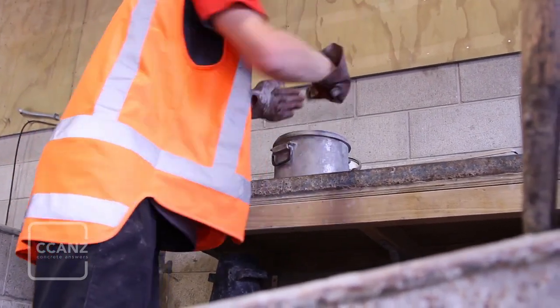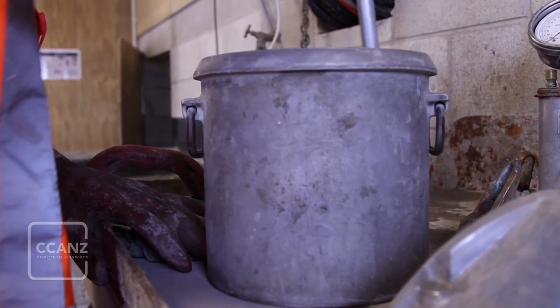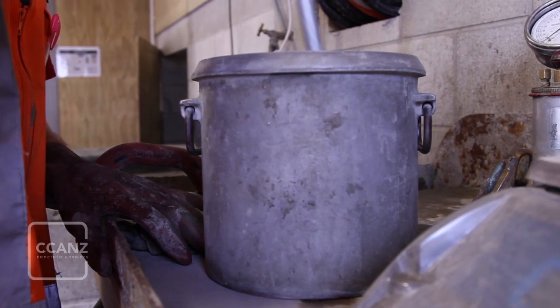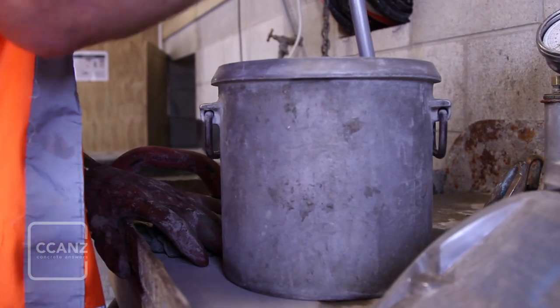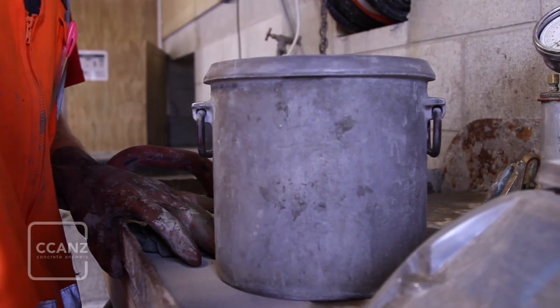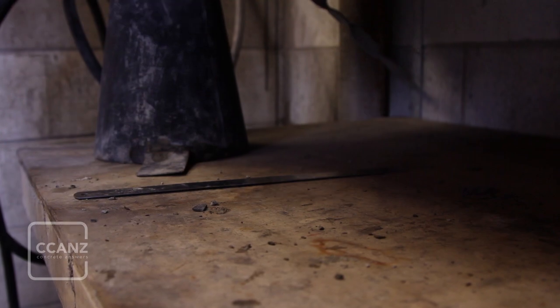The pot is filled in thirds, with each third rodded at least 25 times. Take care to not strike the bottom of the pot when rodding the first layer; for the second and third layers, the tamping rod should just penetrate the previous layer. If vibration is to be used instead of rodding, take care to avoid excessive effort which might promote segregation effects.